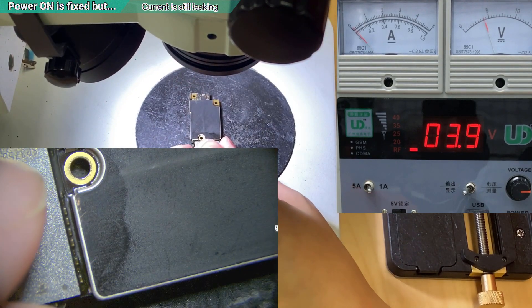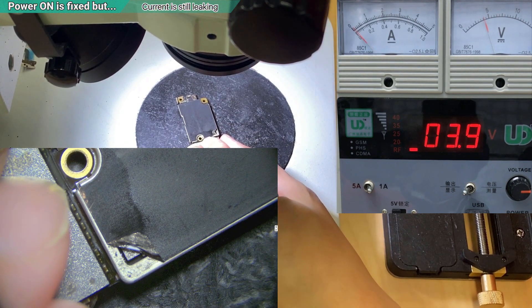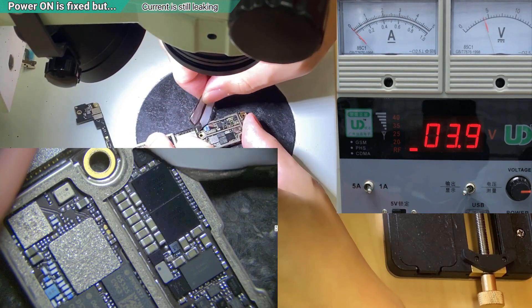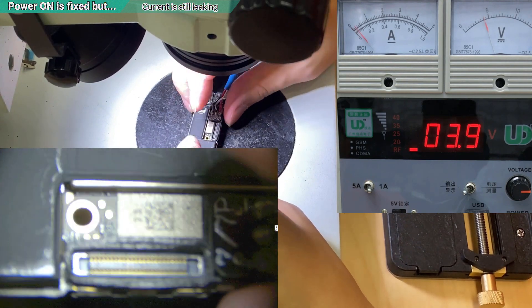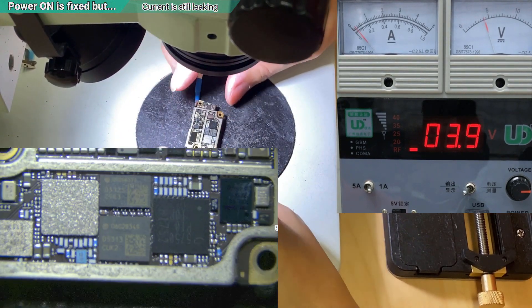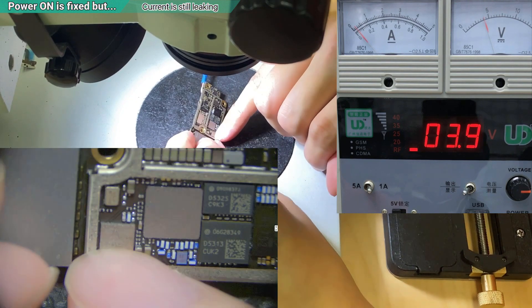I'm going to take off another sticker. I'm sure the phone can be turned on by now, but it's not enough - we need to see what else needs to be fixed. When I plug in the cable it immediately draws current. Flip it over - the first thing I suspect is the 2G IC, the network 2G IC. These are very easy to have this problem.